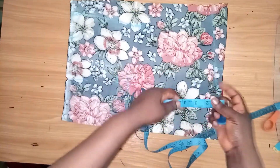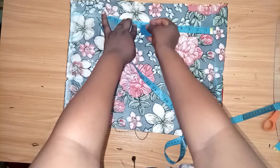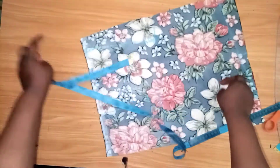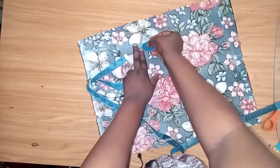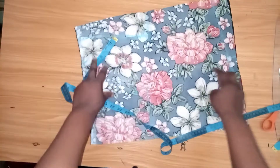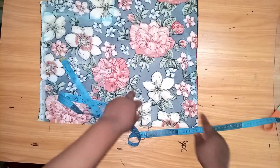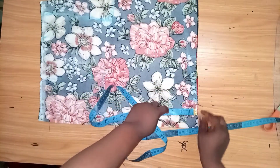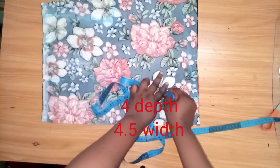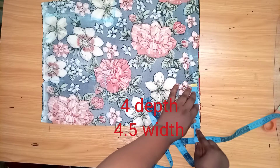This is our bust line. From here I will take 9 inches. I'll connect it like this, curving it a little. I'll be cutting straight down. Then on the neckline, I'll take four inches for the depth and five inches for the width.